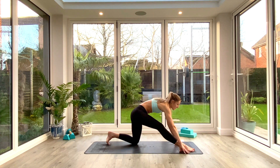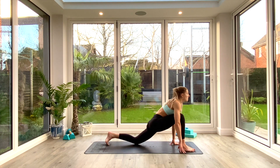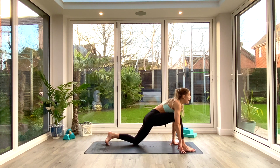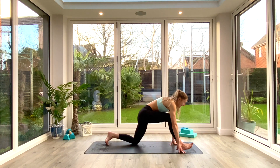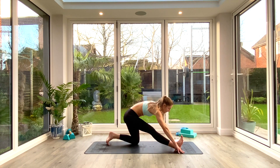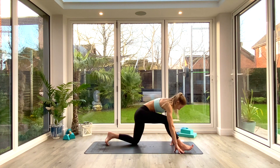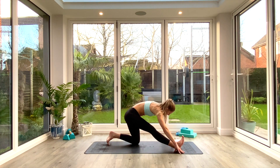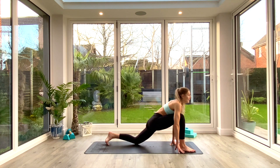Inhale as you come all the way back up to center, exhale release the hands to the floor. Inhale as you straighten that front leg, flex the toes, exhale nose towards toes for that half-split pull back variation. Then inhale as we come through to lunge. Five of these on this side — exhaling to come back and fold, inhaling to reset in lunge. Exhale, inhale, exhale, last one, inhale, exhale.